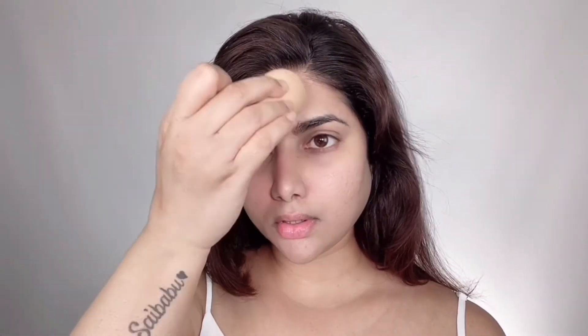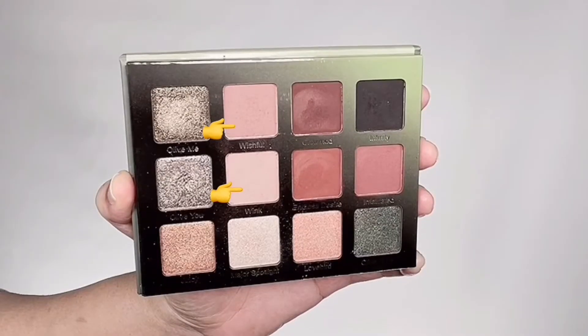I'm blending the concealer with my damp beauty blender. I've been using this concealer for six or seven years and it is irreplaceable — it's just that good. To set the base makeup I'm taking Rimmel Stay Matte Mattifying Powder in shade Creamy Natural and bouncing that very lightly onto my skin with the beauty blender. It mattifies the skin, keeps a natural shine, and gives a flawless silky smooth finish — the ultimate lightweight setting powder for a smooth matte complexion.